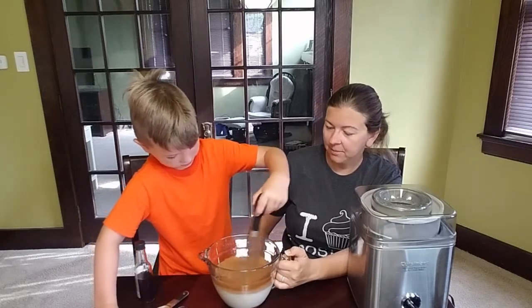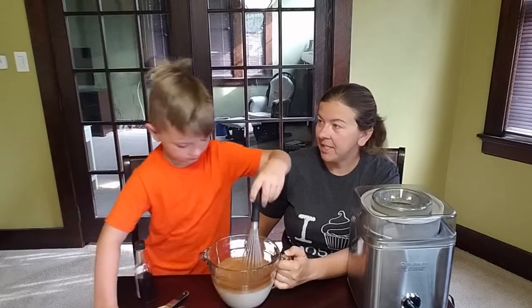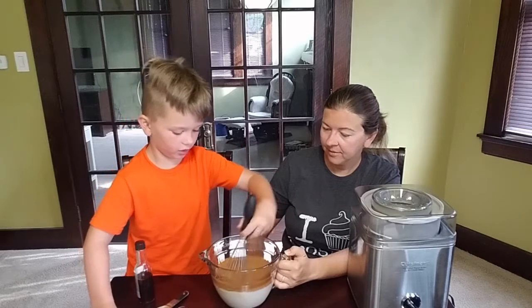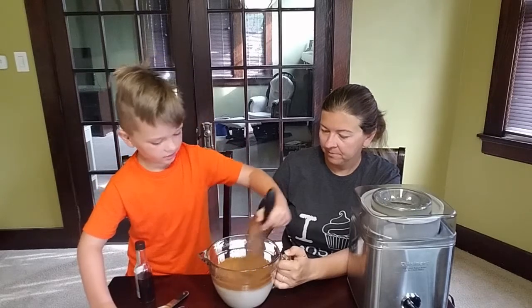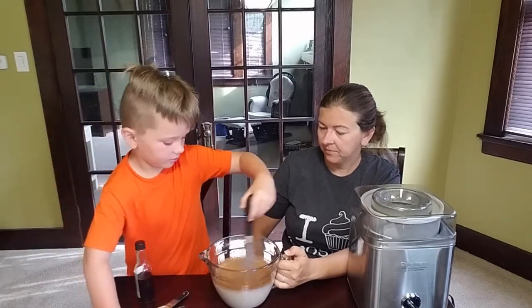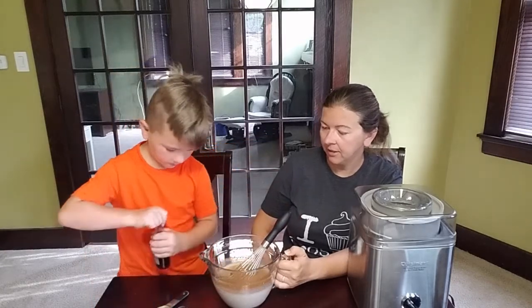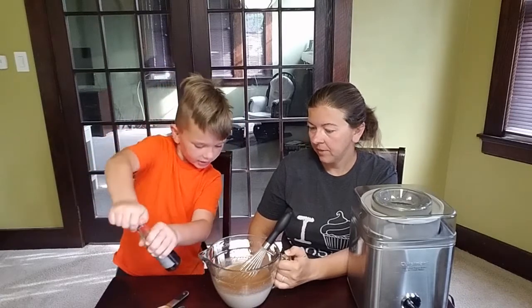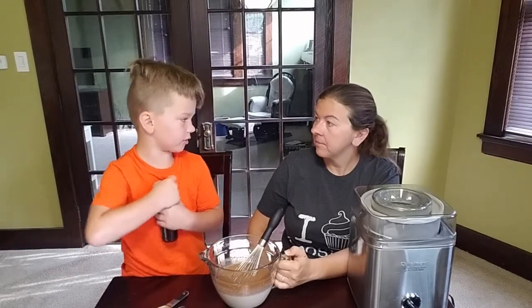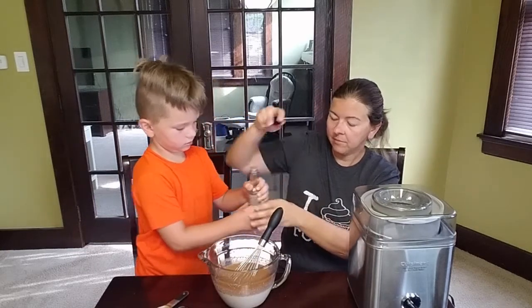Whoa — look on top! Now it smells very cinnamon-y. That's like a foam layer of cinnamon on top. Now it's mixing in a little bit. There's still some brown too — that's alright, it'll stir in as it's freezing. The mixer does whip up a lot of air.